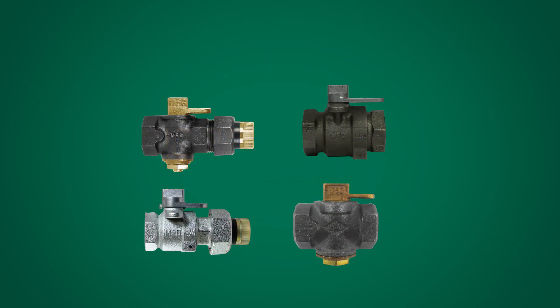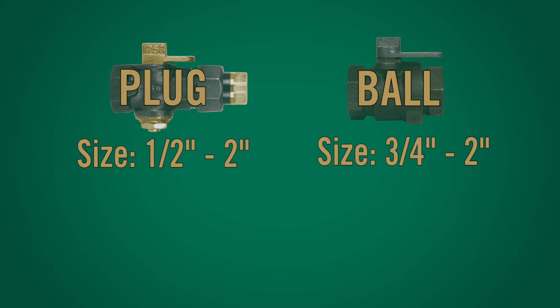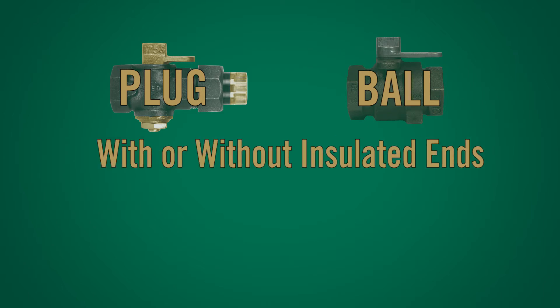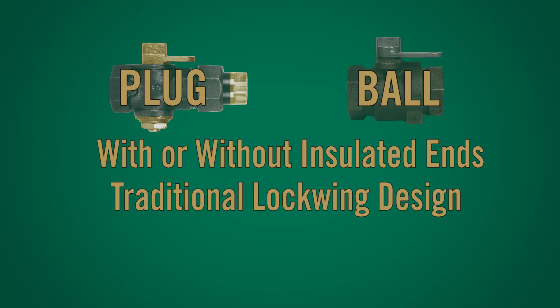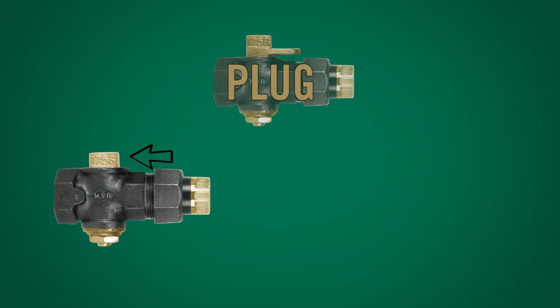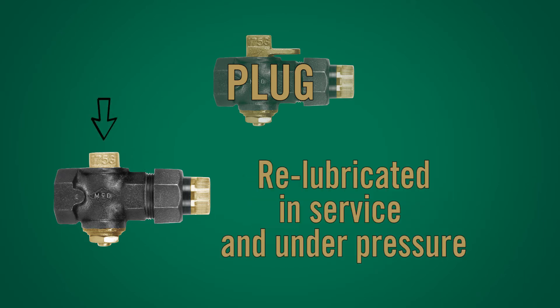Features: Plug valve sizes range from half inch through two inches. Ball valve sizes start at three-quarter inch through two inch. Both plug and ball style valves are available with or without insulated ends, and have traditional lockwing design that easily accommodates standard barrel locks or padlocks. Our plug style valves are also available without lockwing for specialty applications. A.Y. McDonald's plug valves can be re-lubricated in service and under pressure.